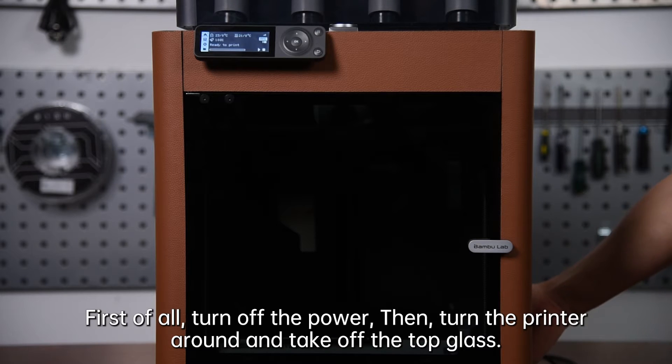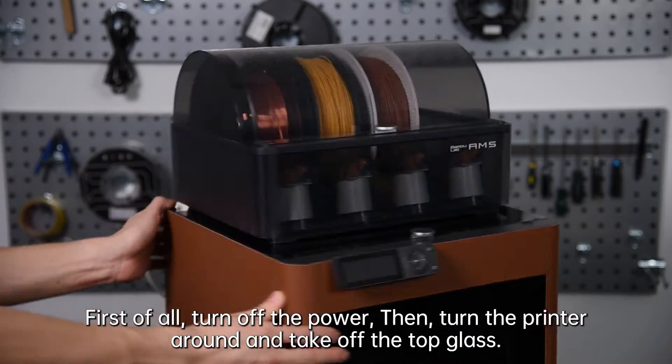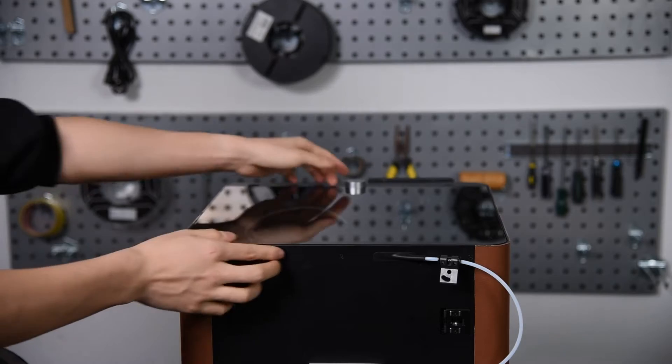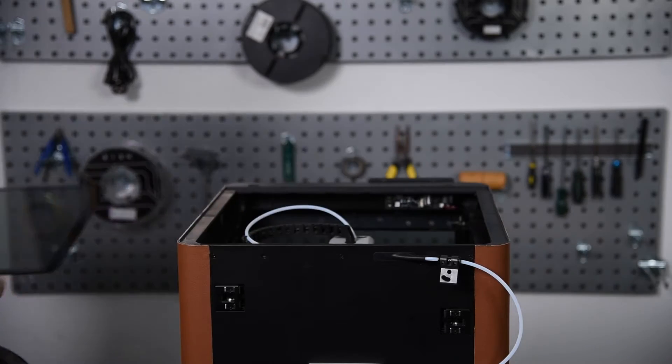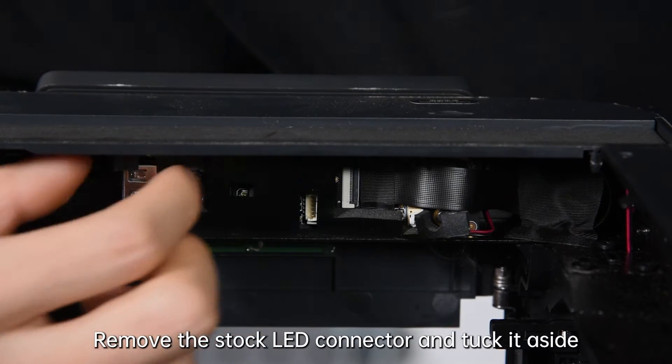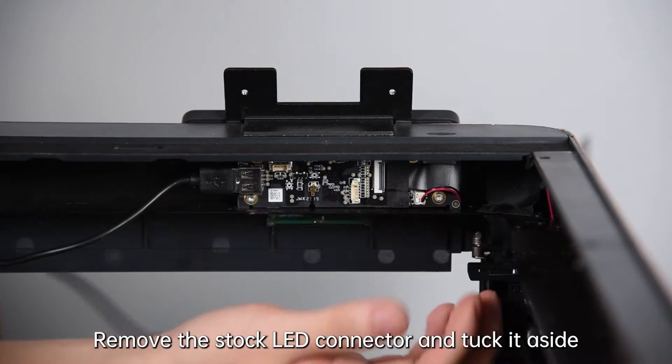First of all, turn off the power, then turn the printer around and take off the top glass. Remove the protective cover on the AP board, remove the stock LED connector and tuck it aside.